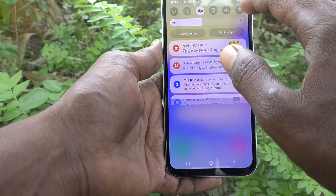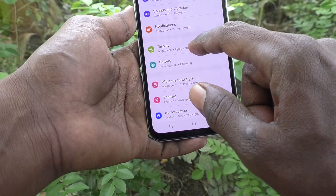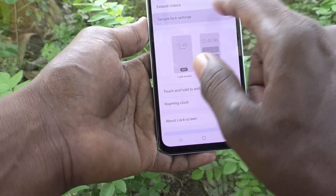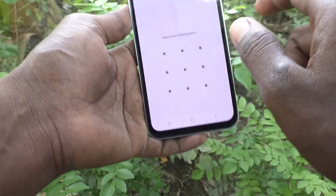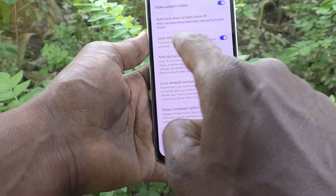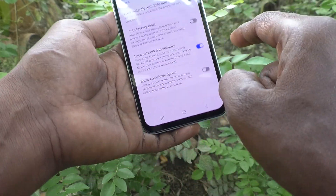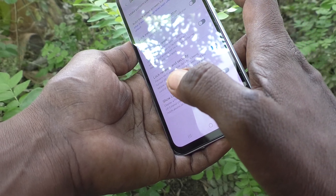Go to the Settings of your phone, then go to Lock Screen — sorry, go to Lock Screen — then go to Secure Lock Settings. Enter your pattern for authentication. Then turn off the button: 'Lock instantly with side button'.